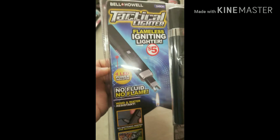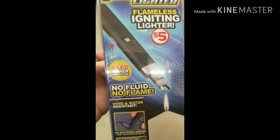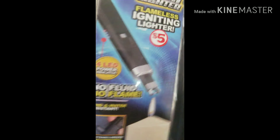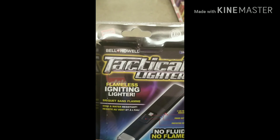See this, guys — four LED power indicator, no fluid, no flame. It says wind and water resistant. You can light a candle and start your barbecue grill with this lighter. So I'm going to purchase this thing, put it to a test, and see if this thing really works — only five dollars, the Bell and Howell Tactical Lighter.